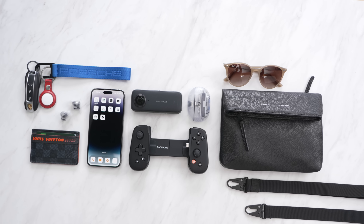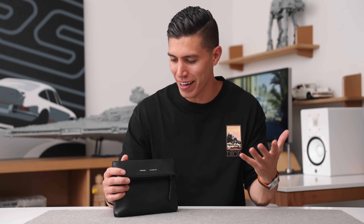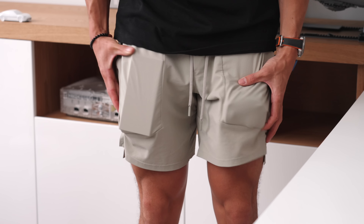Hey guys, it's Carl. So EDC today — everyday carry, lightweight. I know that at summertime things are getting hot, things are getting a bit heated up, and the last thing that you want is carrying around too much gear, too much stuff in your pockets. No one wants that unnecessary bulge.